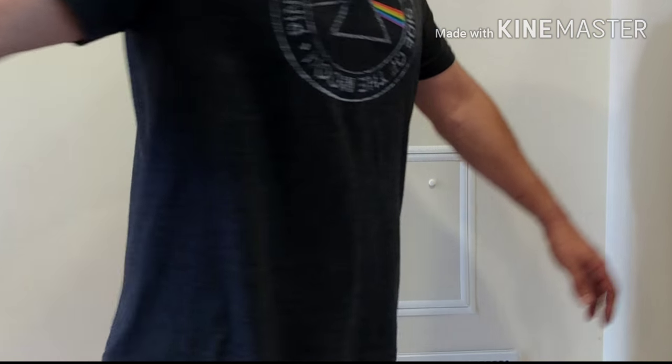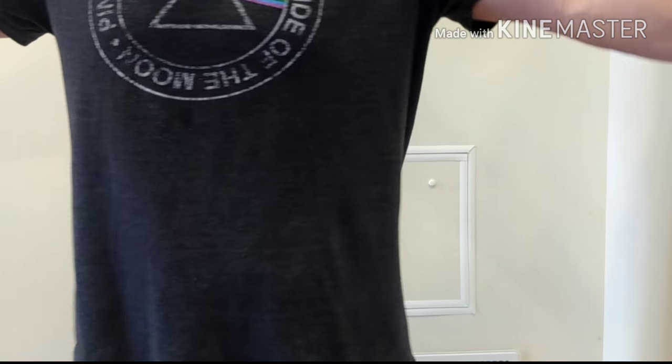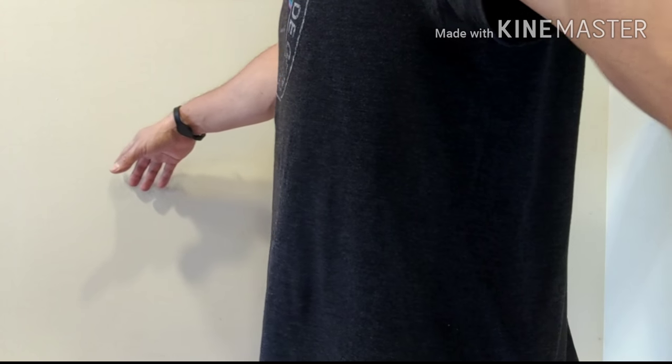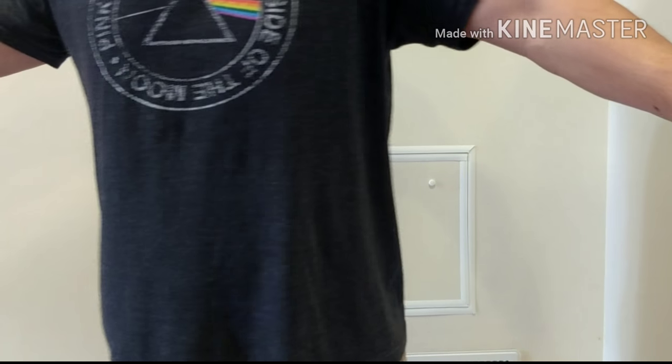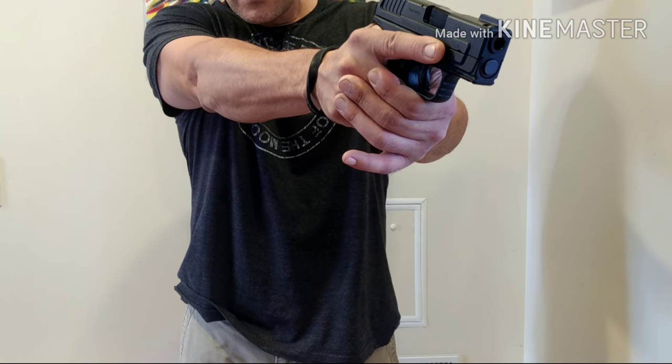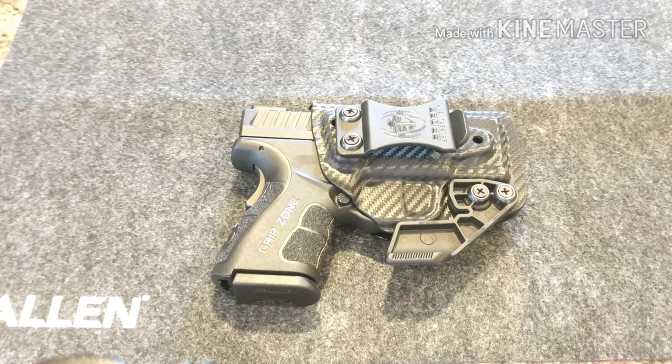I'm going to show you guys how well you're able to make a quick draw and full purchase from this holster. Please excuse my pinky and my support hand — I'm still not able to make a full grip or engage that finger. I dislocated it back in February, but it's not really affecting my shooting too much.